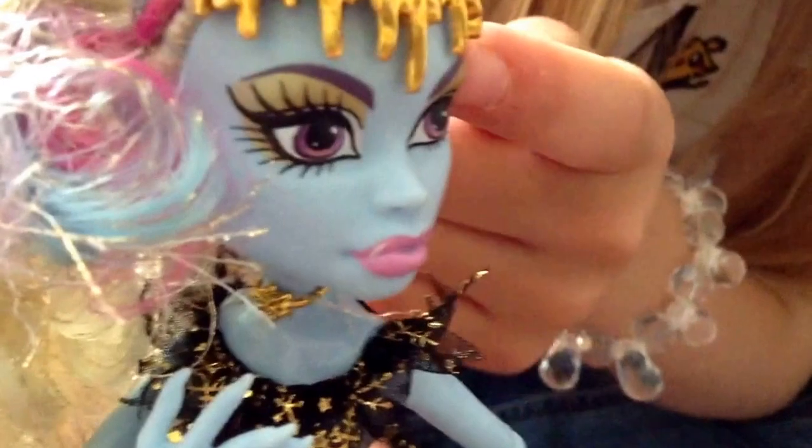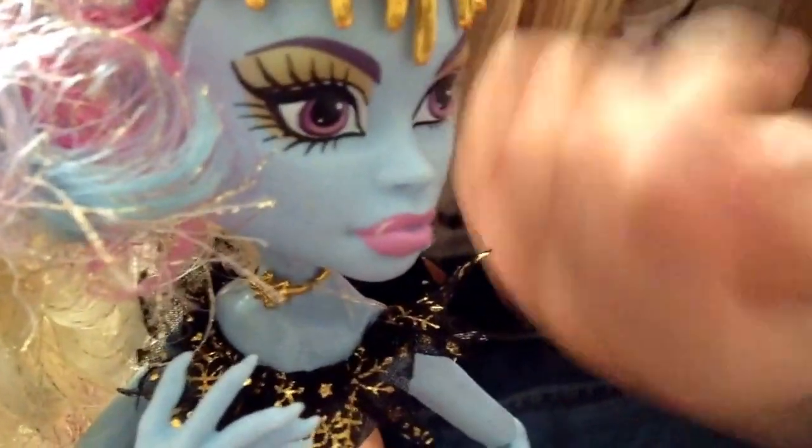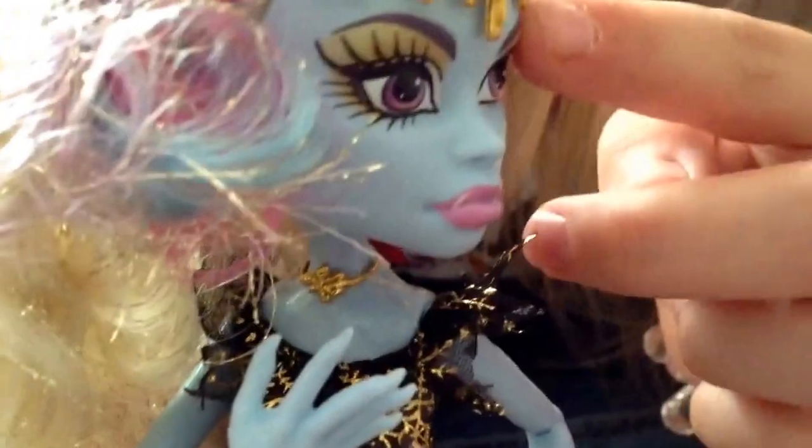Looking at her makeup, she has a really nice pink lipstick. She has golden eye shadow, and she has purple eyelashes and eyebrows.